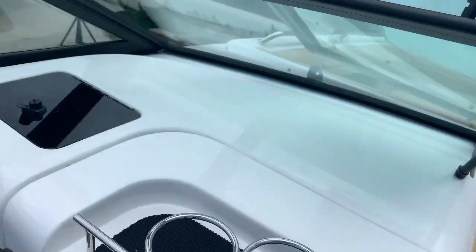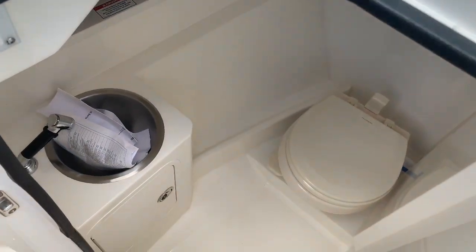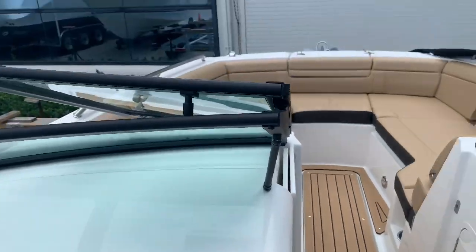Over on the port side, we have a head area with a fresh water faucet and pull-out sprayer, as well as a vacuum flush toilet with holding tank.